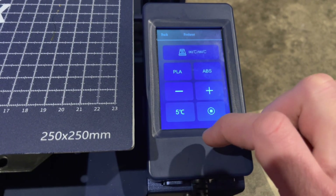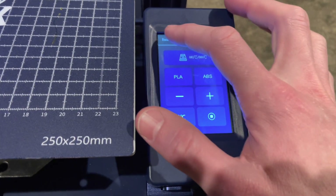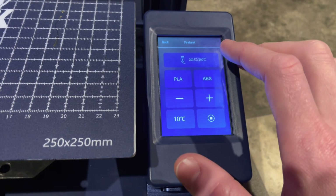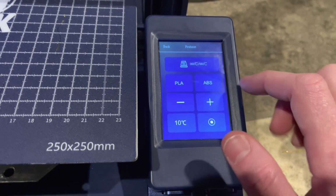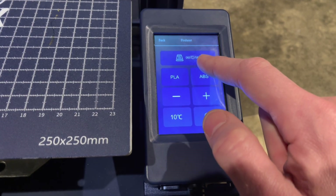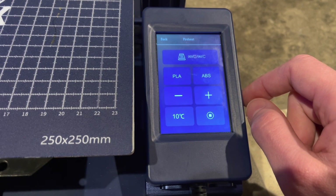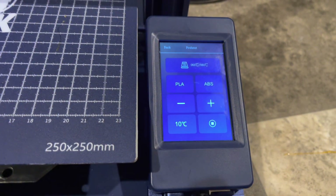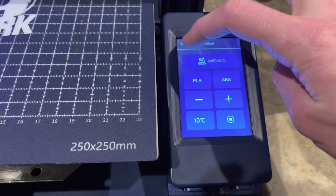You can change it to go from one degree at a time, five degrees, or up to ten degrees at a time. I also noticed that when you switch between the hot end and the bed, if you try to preheat PLA or ABS for the bed, it will actually kick it down to zero as if it's not getting any temperature at all. I'm sure this is a quick software fix from LotMax's end, but since they don't have their firmware open source at this point, it's not something that the community or I can change.